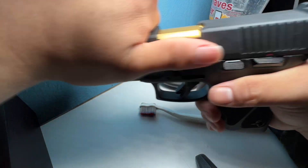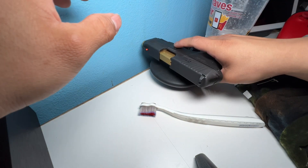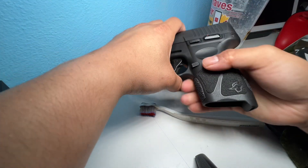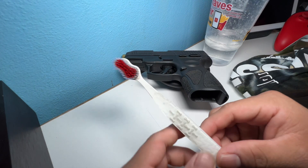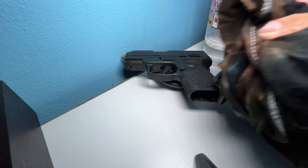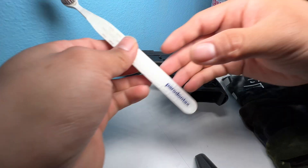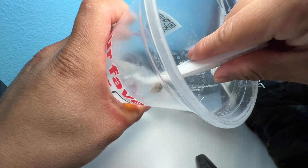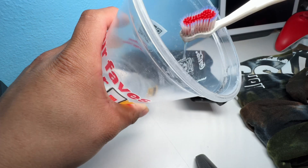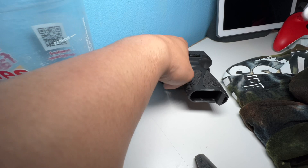Before we continue, I'm going to show you that it's clear — there's nothing in there. Dry fire, of course — it's something I do, I don't recommend it, but I do it. So basically what you're going to need is a toothbrush, a shirt, and a little bit of warm water — warm water is better.